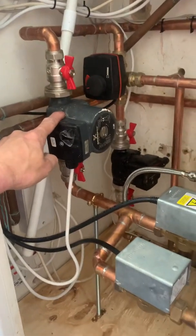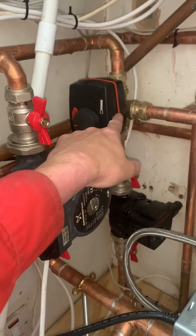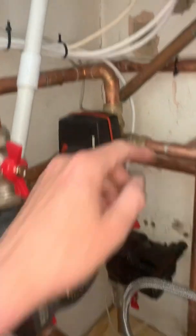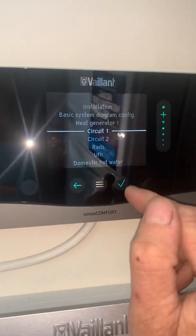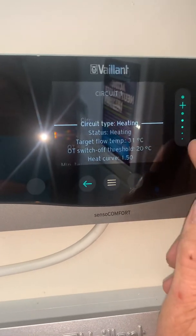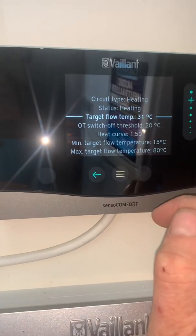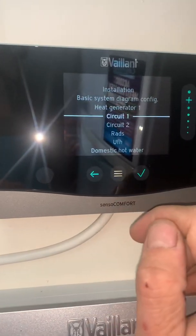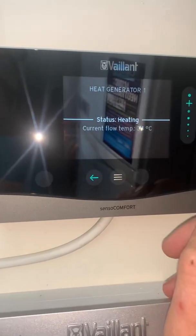But this is a radiator system - the second circuit - which is running a higher curve than the underfloor heating. So the boiler is running at circuit one radiators, target flow temperature of 31 degrees, and the boiler is currently at 34 degrees.